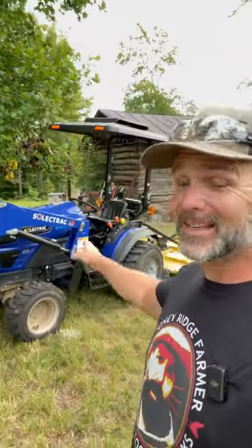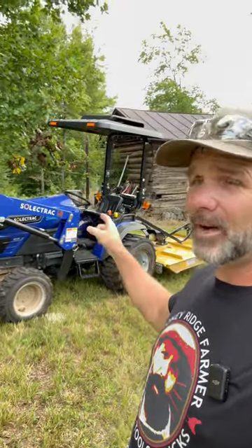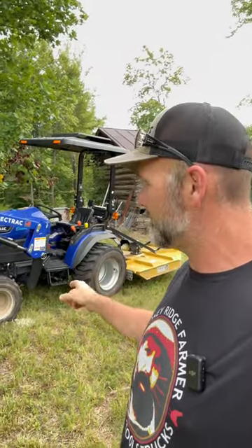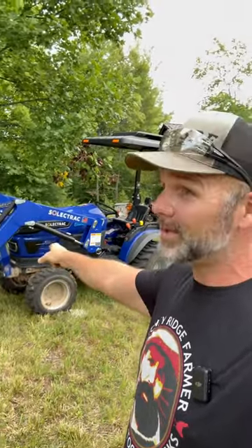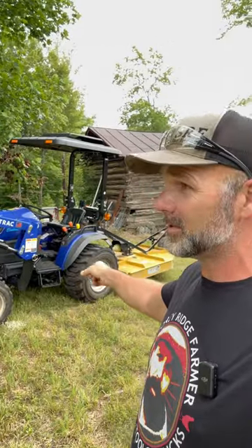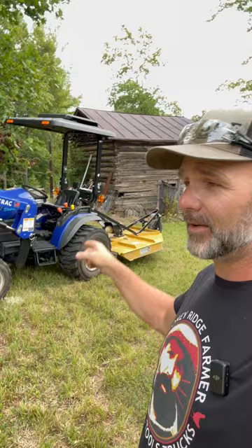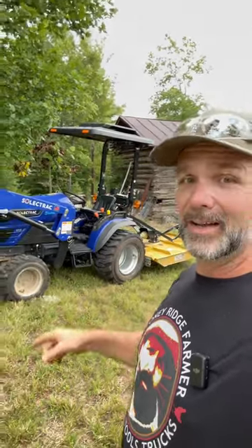Solectrac! Guys, welcome back to Tool Tuesday on the Stony Ridge Farm channel. This is an electric tractor, 100% electric. It is all charged 100% solar off-grid here on the Stony Ridge Farm. There's a battery under the hood instead of an engine. There are two motors under there to run the hydraulic system and to run the drive system. It's a four-wheel drive electric tractor. Really cool.